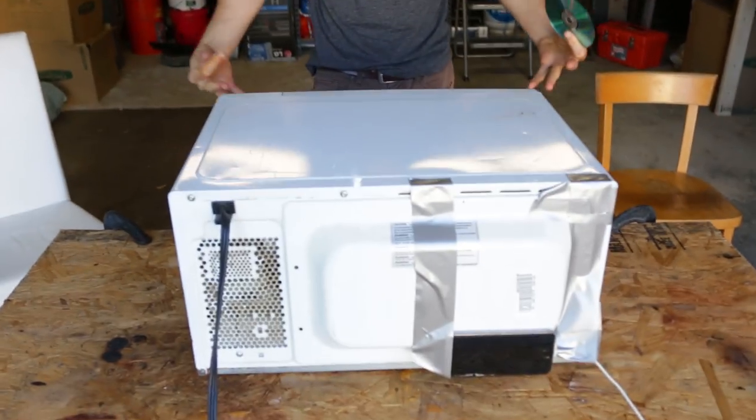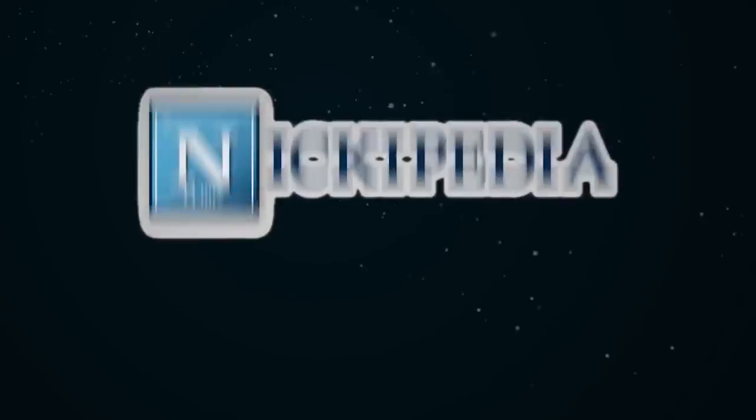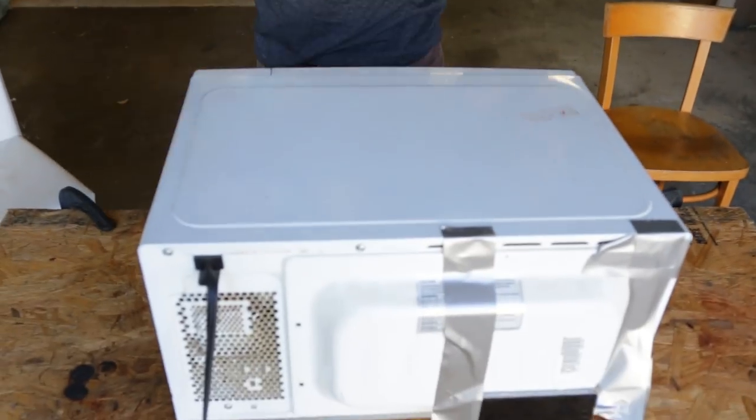Some CDs and a microwave. What's up team? Today we're gonna be doing a super cool and very dangerous experiment with a microwave and some CDs. So let's get microwaving.